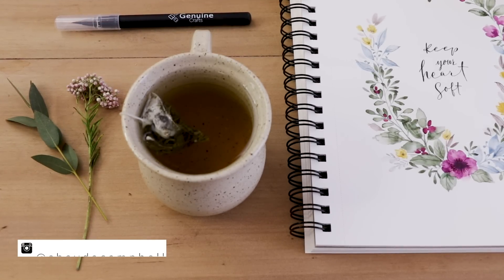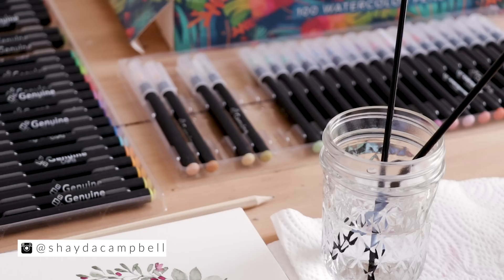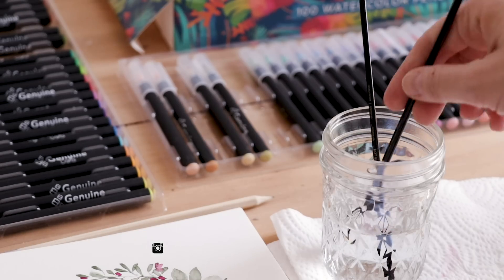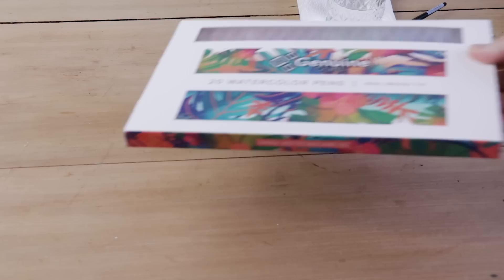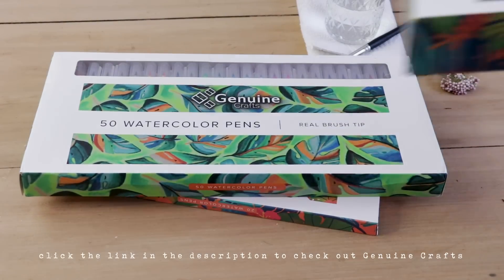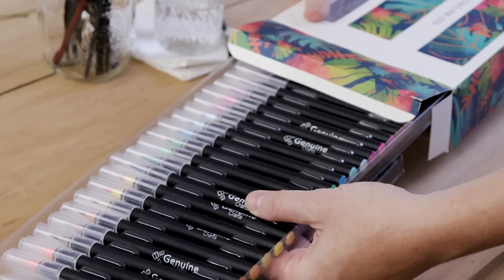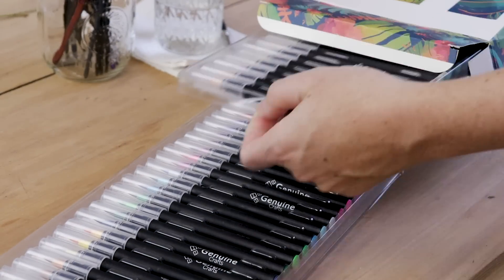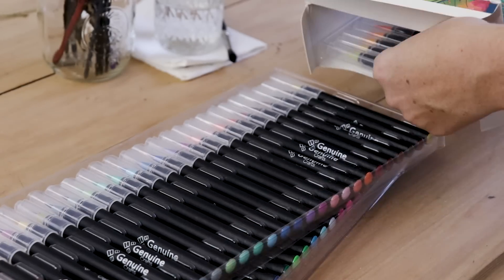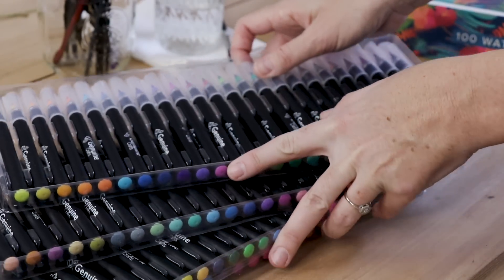Hey guys, welcome back. My name is Shayda Campbell, and our video today is sponsored by Genuine Crafts. They were nice enough to send me these brush pens. The pens come in sets of 20, 50, or 100 watercolor pens. I'll be using the set of 100, and I'll be giving away the set of 50 and the set of 20, so make sure you watch till the end of the video for giveaway details.